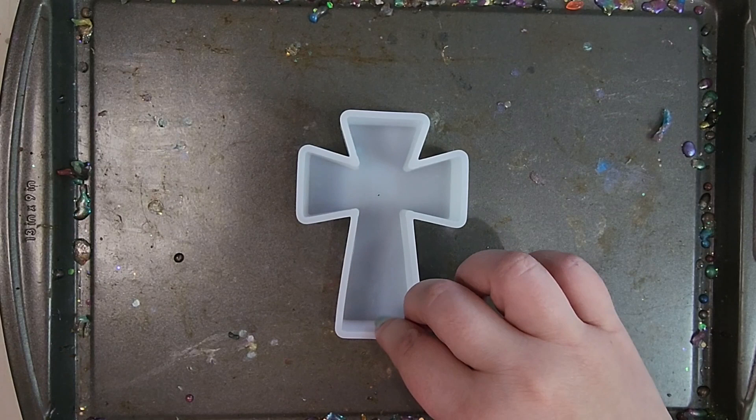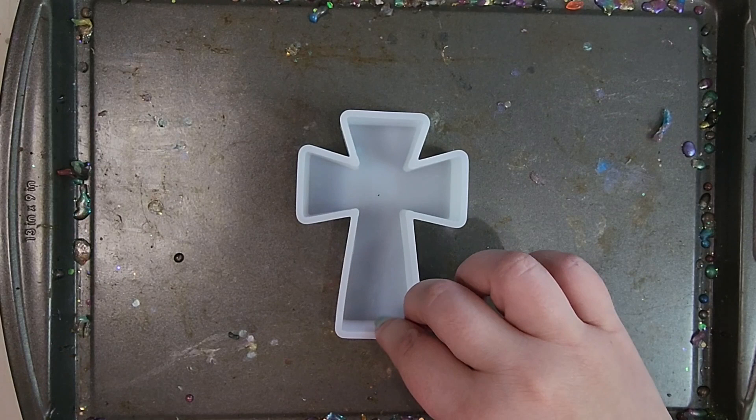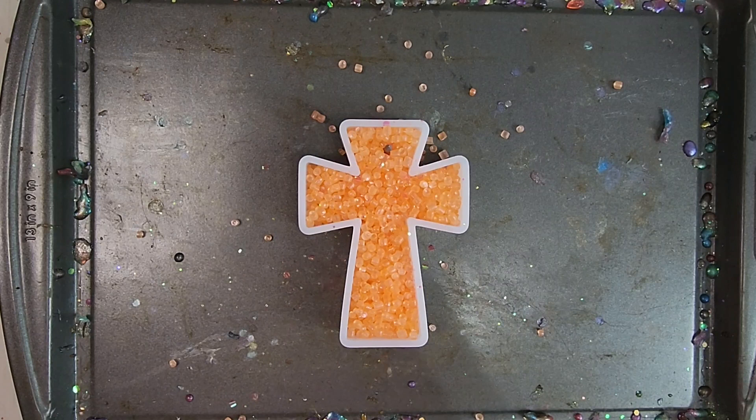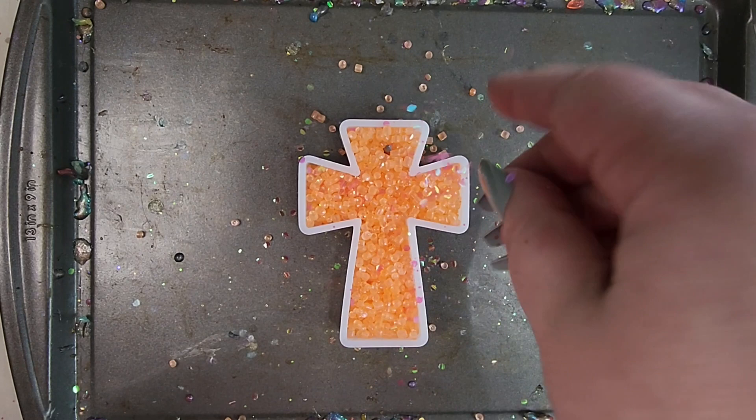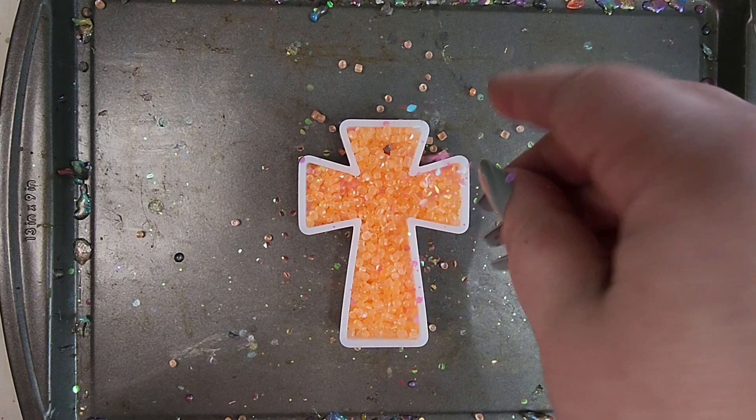Last one. This one has a little bit of glitter mixed in there, and I'm actually going to add just a tiny bit more on top. I just mix a little bit of glitter in with my beads before I pour them in and then sprinkle some on top. So this one's ready to go in the oven now — last one, and then we will be done. The beads are not sticking to my finger, so it's good to go.